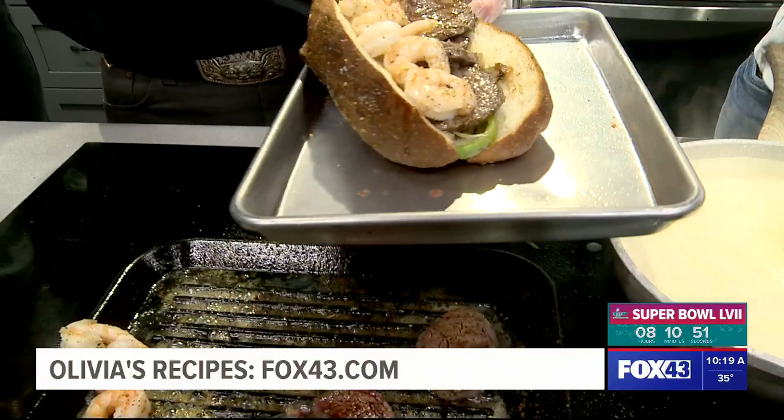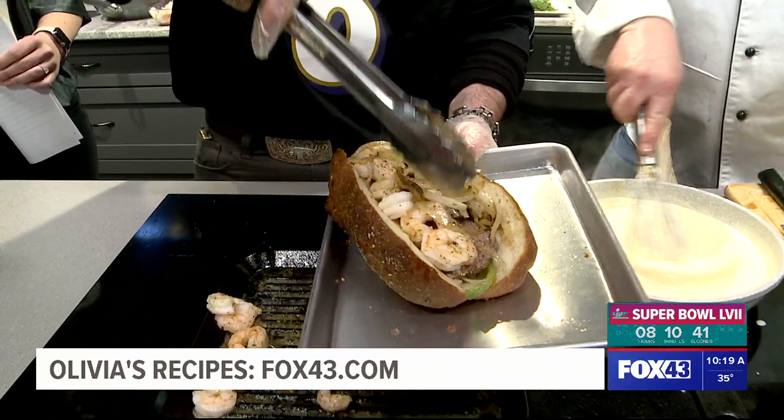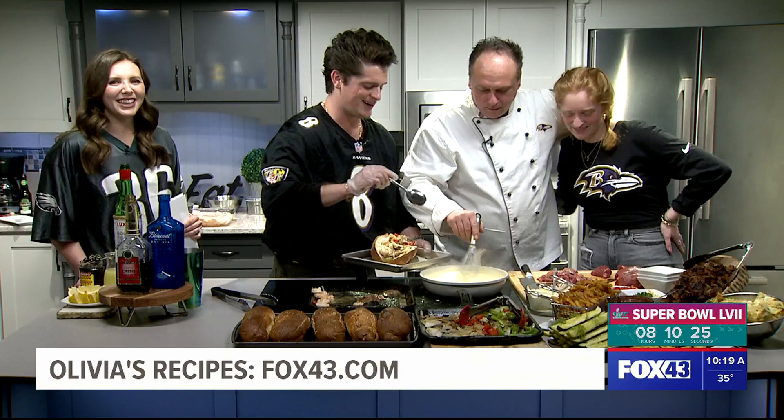Does anybody know who invented the first Philly cheesesteak? Who started it? Look it up. The first Philly cheesesteak was created by a guy named Harry Olivieri. So my last name is not Olivieri, but I got a little Olivia — and there she is. The cheese sauce is ready. Harry and Olivieri — I love it.